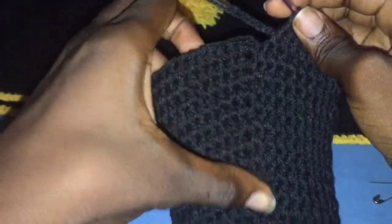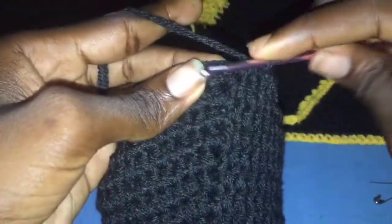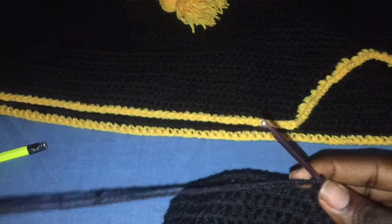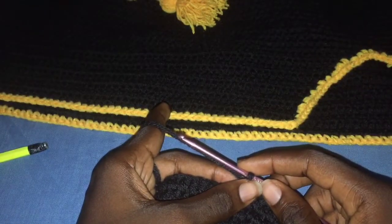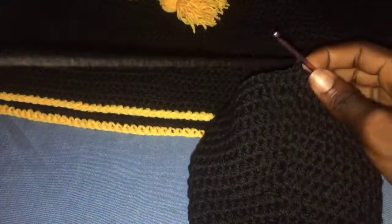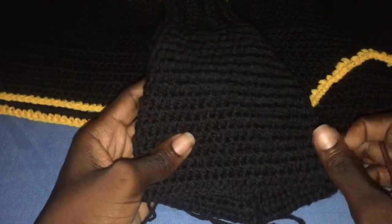If you want your back line to be straight, don't forget to always insert your hook into the last stitch. Chain two and turn. For row 22 you just half double crochet normally all along. I'm meeting you at the end of row 26, because we decreased on rows 23 and 25. I did two increases so I did two decreases, and it's looking nice and long.